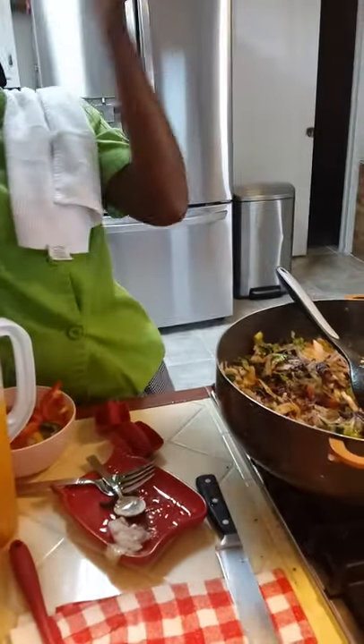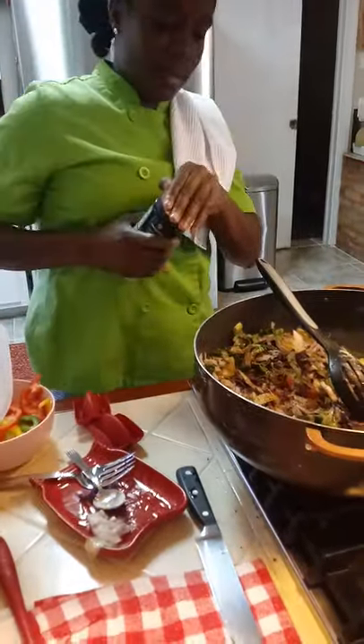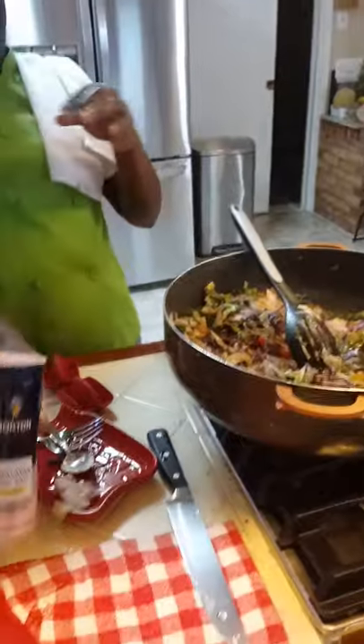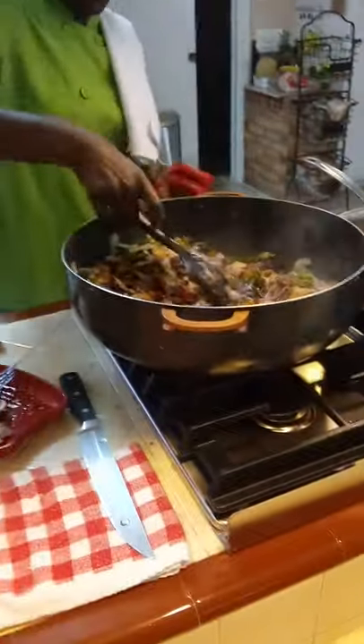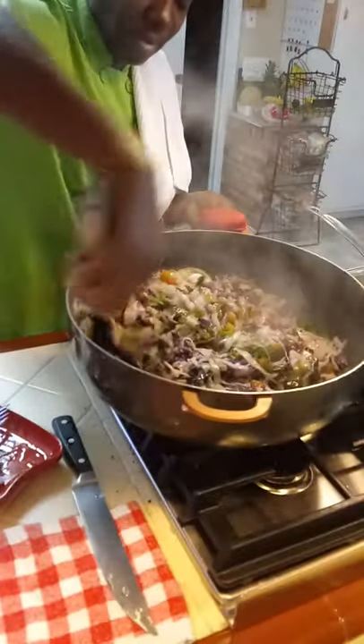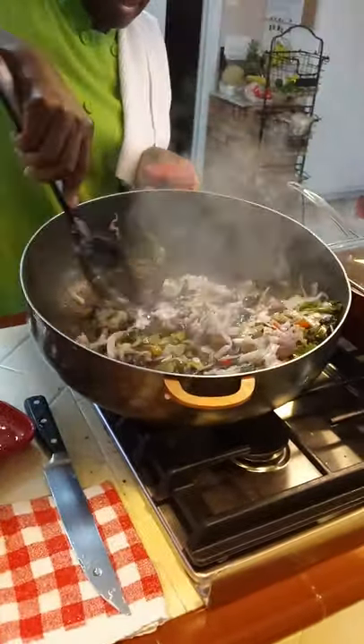One last thing I'm going to put is Miss V's secret spice — if I tell you all what it is, I may have to get rid of you all, so I can't tell you. I didn't put any salt yet — just a little bit. Stir it all in. It's so pretty — it's just nice and pretty, look at that.